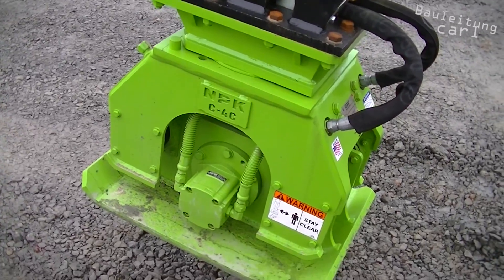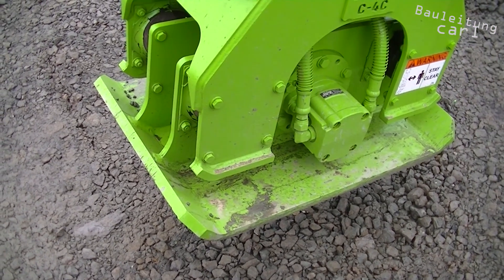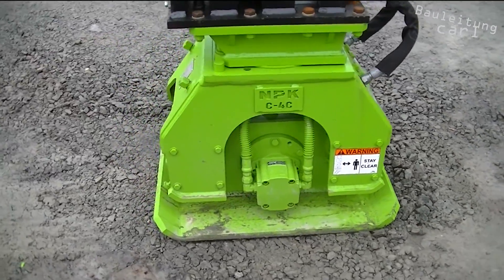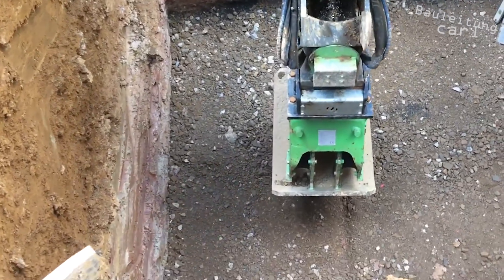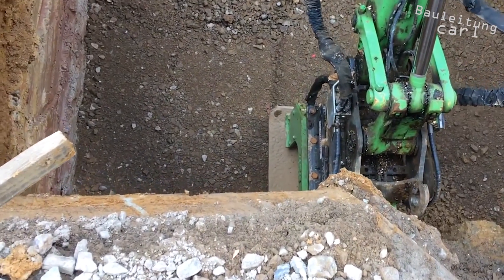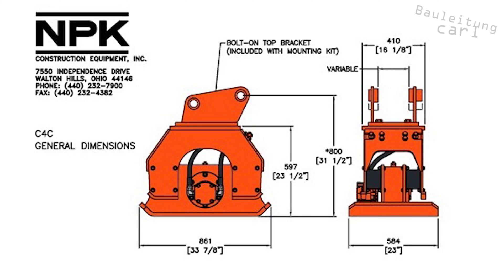Here we see the C4C compactor made by NPK. This hydraulic attachment is suitable for excavator sizes from 4.5 to 11.5 tons and has a weight of 436 kilograms. The C4C has up to 3600 kilograms of dynamic power and a maximum of 2100 rotations per minute at an oil volume of 68 to 83 liters per minute.